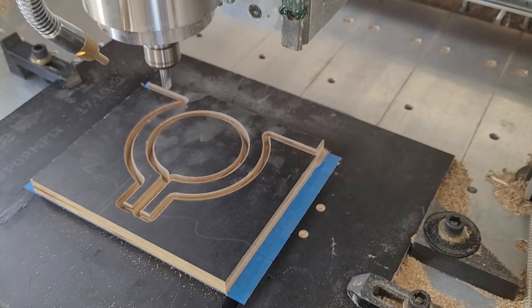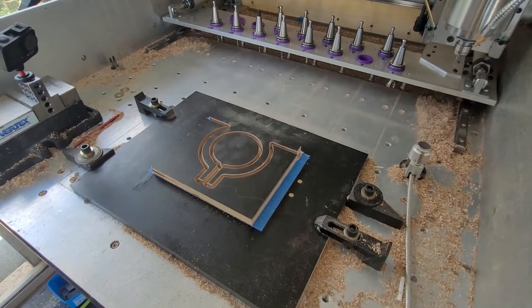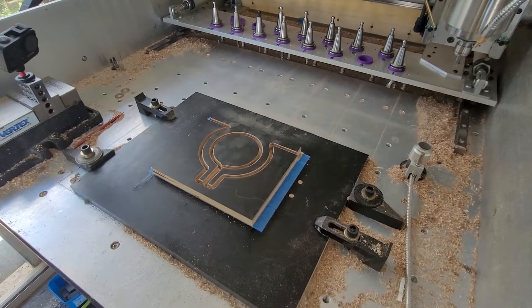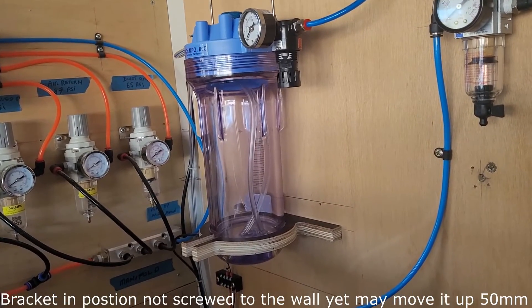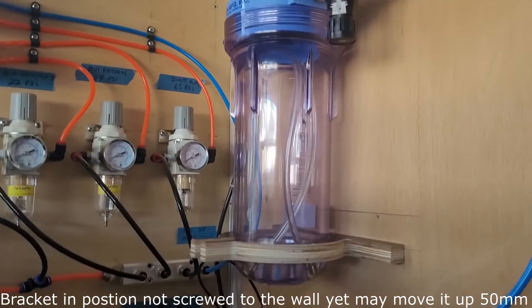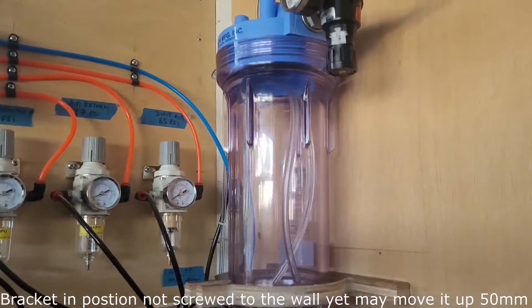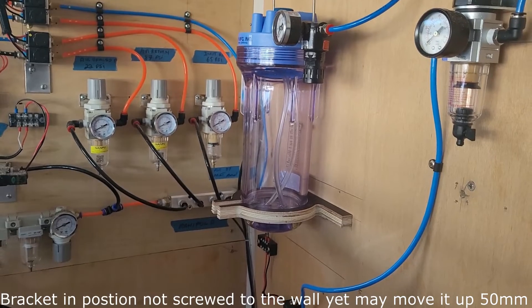And all done. Spindle air off. Spindle goes back to homing position. There's the part fitted — it's just to locate the bottom, and it does that quite well. Enough said.